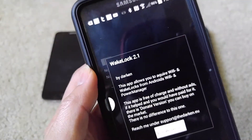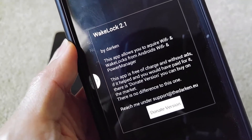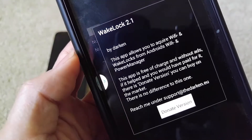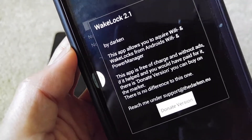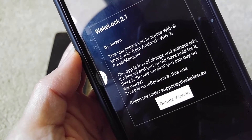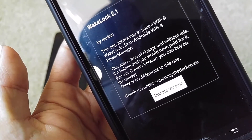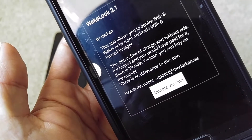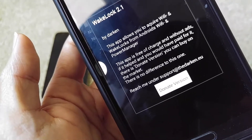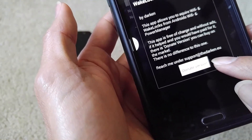This app's author is 'darken.' It says this app allows you to acquire Wi-Fi and wake lock from Android's Wi-Fi and power manager. This app is free of charge and without ads. If it helped you and you would have paid for it, there's a donate version you can buy on the market — there's no difference between the two.